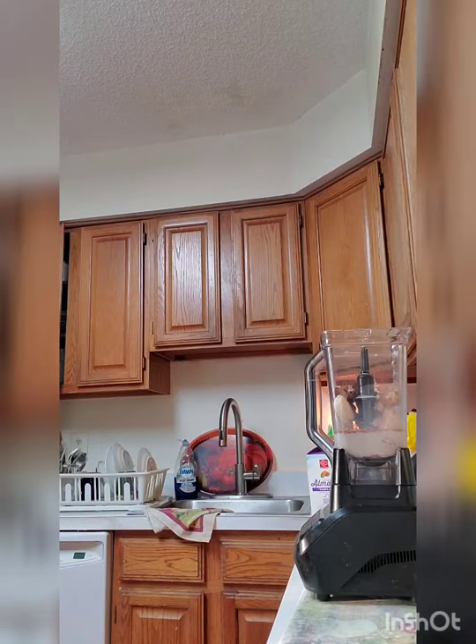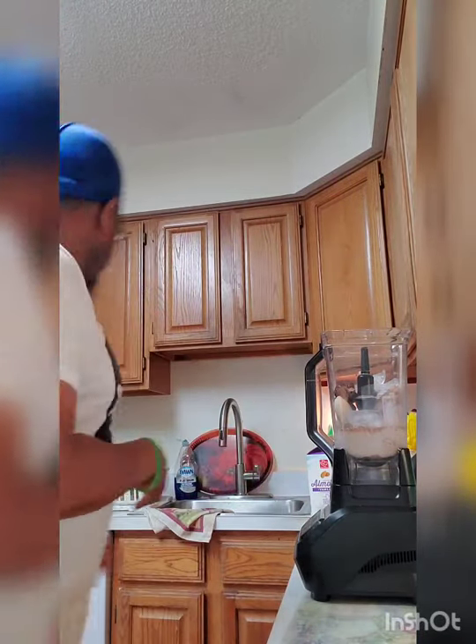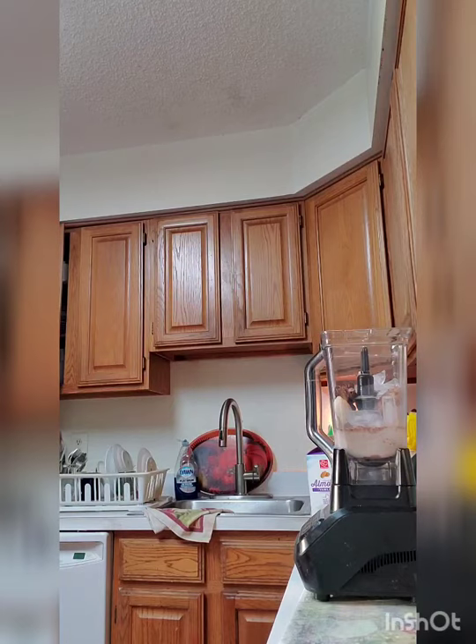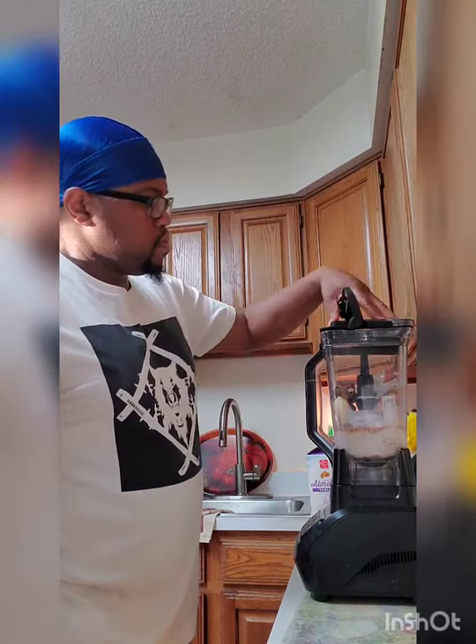I have to give a shout-out to one of my Facebook group followers for giving me this idea to make a protein shake. Up next, I'm adding in some ice cubes — pretty obvious — just to give it that cooling effect and getting the right texture.